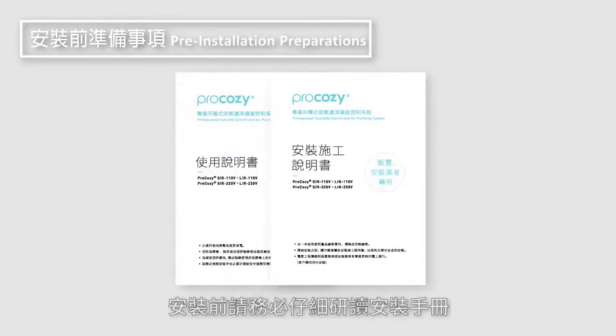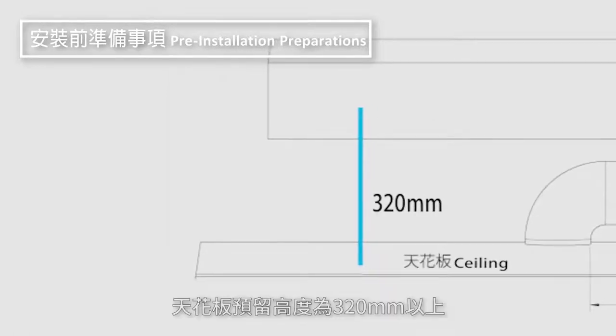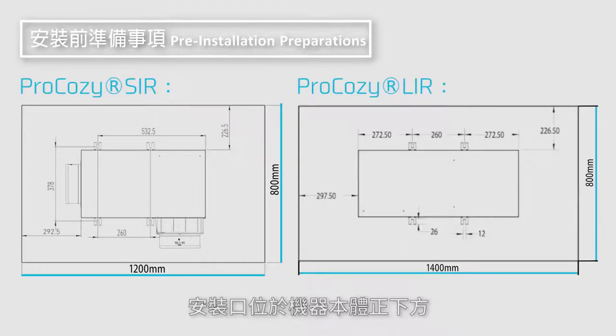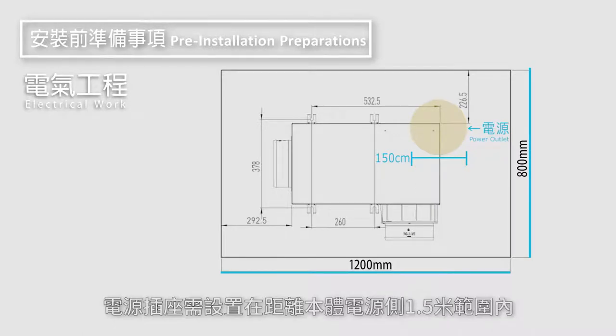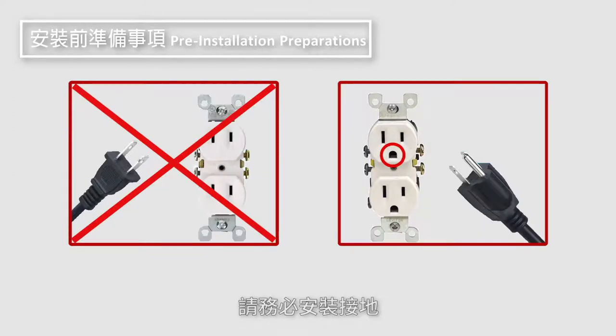Please read the installation guide carefully prior to installation. Minimum ceiling clearance is 320 millimeters without obstruction. Access panels should be directly under the unit. A reserved extra length of 2 meters of wiring is suggested. It is recommended that the electrical work be wired close to the access panel. The power outlet should be set up within 1.5 meters from the unit. Install a dedicated earth leakage circuit breaker and ensure that the outlet complies with local standards.